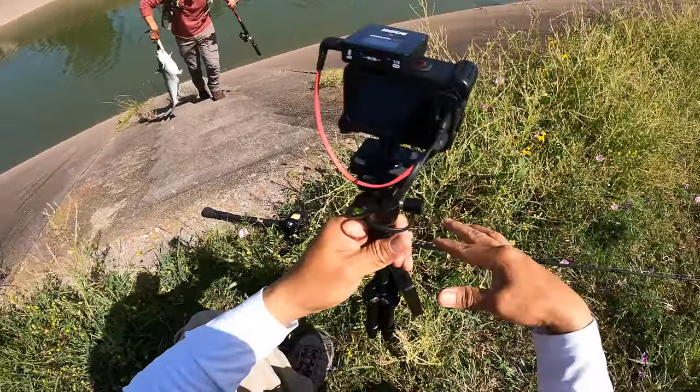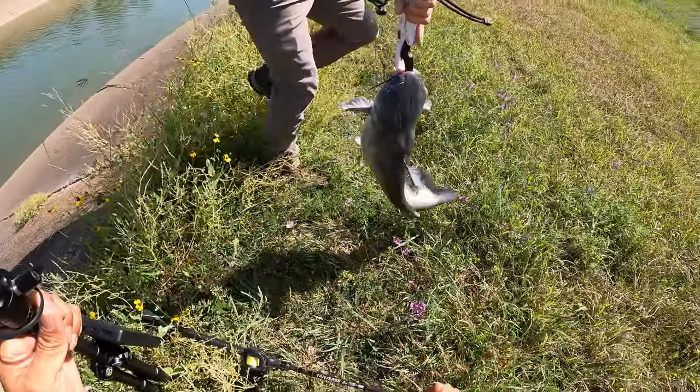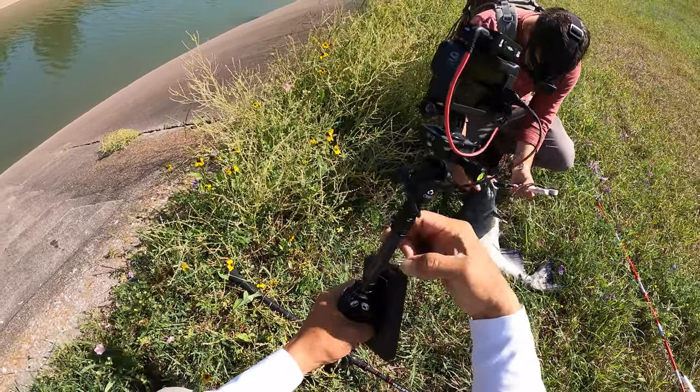The fish is close to 8 or 10 pounds, somewhere around there. I like the spots on them — I don't usually see them like that. Sounds like the pigs on Angry Birds.